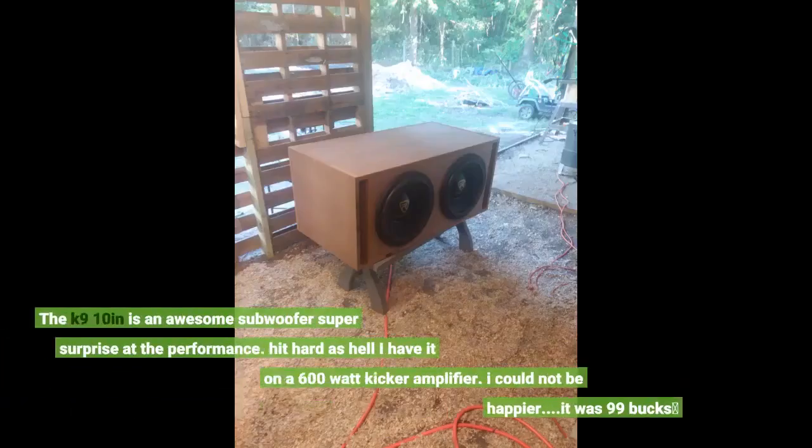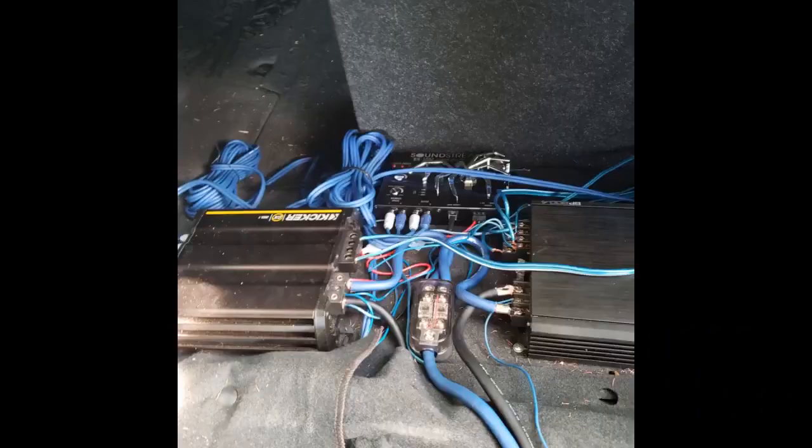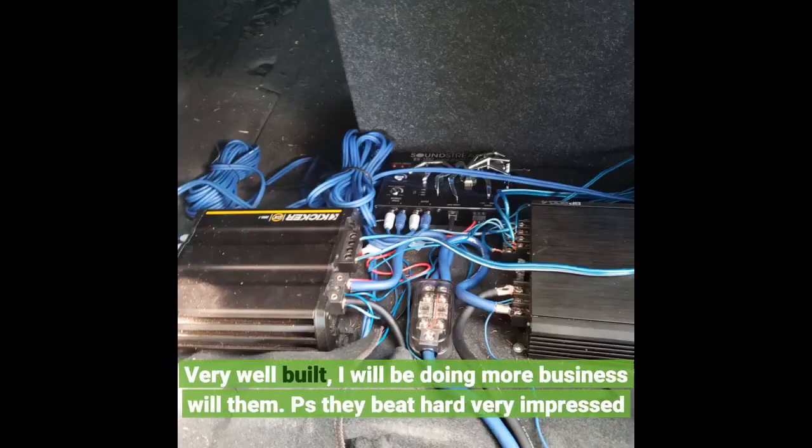The K9 10 inches is an awesome subwoofer — super surprised at the performance. Hits hard as hell. I have it on a 600 watt Kicker amp and it pulls fire. I could not be happier. It was 99 bucks. Very well built.